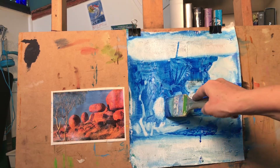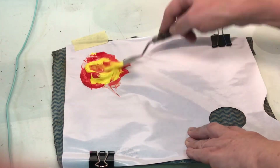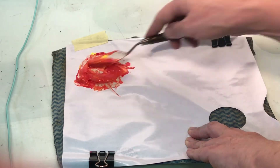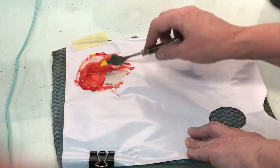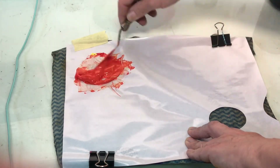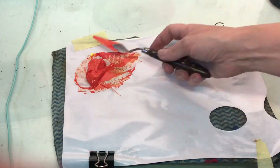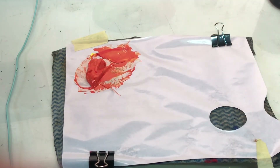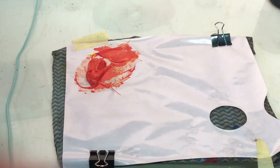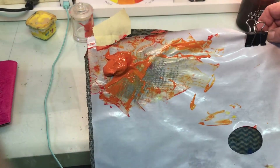I have my first complementary — phthalo blue — down already. Mix your secondary color first: I am creating an orange. I'm going to pre-mix my colors today, which I don't normally do — I'm doing it so I can explain how to get tone from your complementaries. Usually I'd just have a pile of orange, my phthalo blue handy, and my white, and I'd wing it. That's because I have a strong understanding of complementary colors. So there's my orange that I've mixed up.